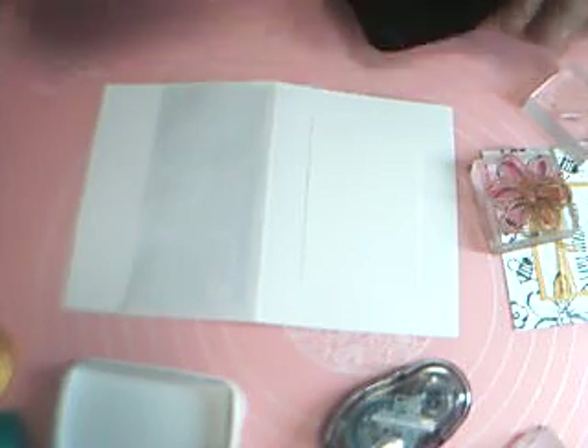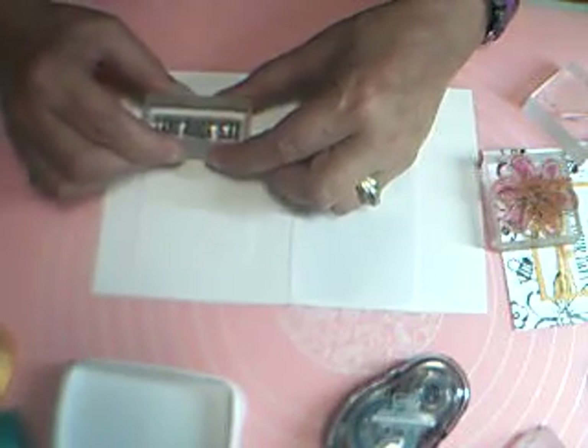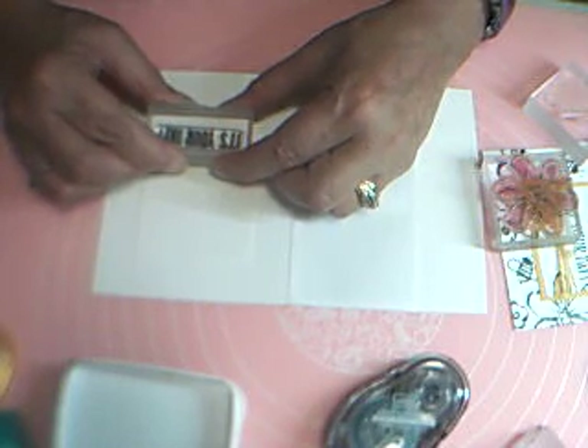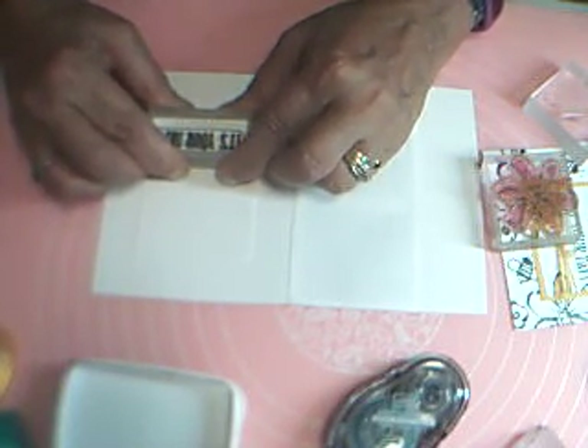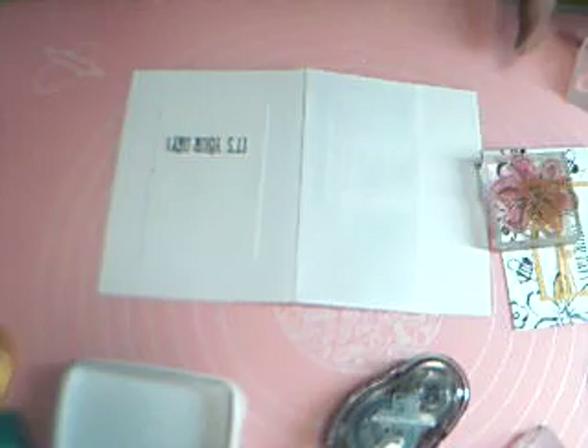A lot of times I would use my mini MISTI to do this, but I'm just going to hope for the best — and there we go, it looks pretty good! One, two, three — and I got a little ink on my fingernail. There we go, so I've got that in place.